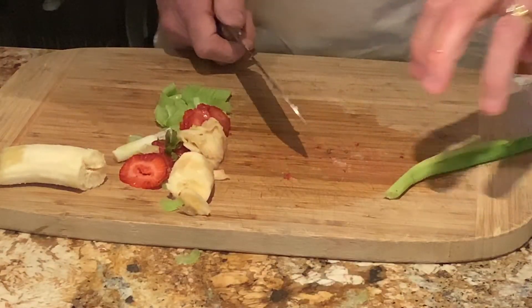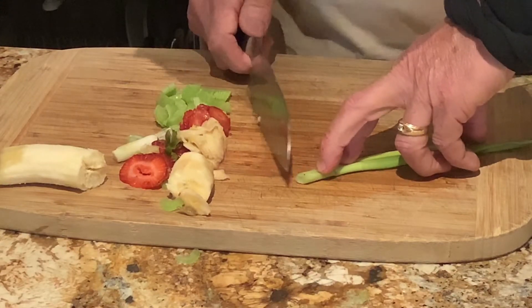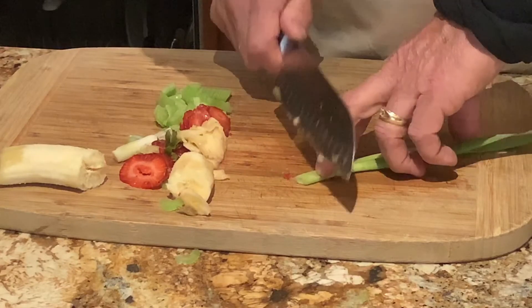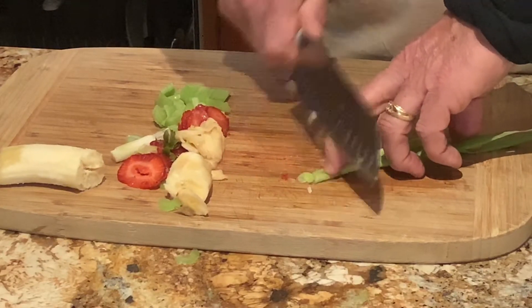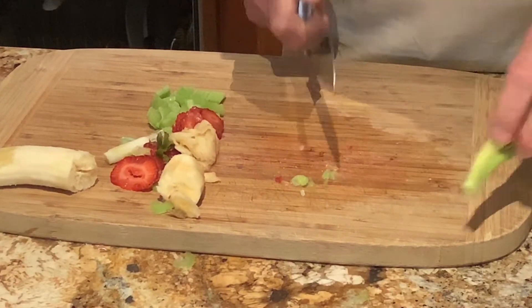One more time — your hand like this in a claw. You put your longest finger out, and you move the knife away from it. Just move your hand back and you can get amazing cuts, really really small cuts.